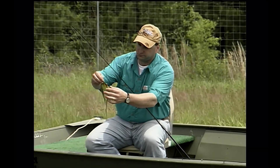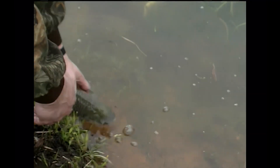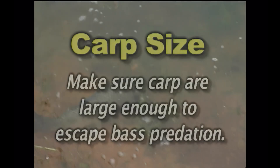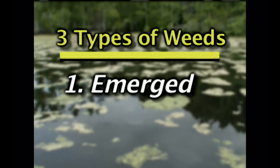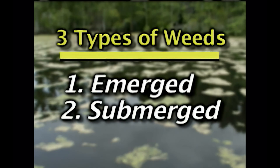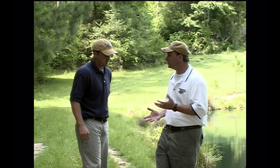The grass carp completely wiped out the grass problem. Make sure when stocking grass carp in a pond with bass that they're large enough that the bass won't eat them. There are basically three types of weeds in and around your pond: emergent, which is anything sticking out of the water and around the shoreline; submerged, which is anything below the water's surface; and floating vegetation at the water's surface. Grass carp will only take care of a portion of submerged and some floating weeds — for emergent vegetation and shoreline grasses, some type of chemical application is needed.